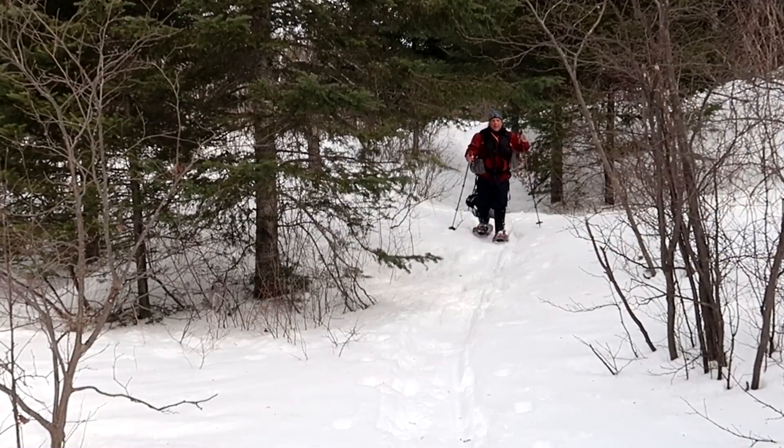Hey everybody, this is the Marine with Backpacking with a Hammock. One of the biggest challenges of hiking and camping during the cold winter months is keeping your feet warm. If your feet are cold, your experience in the great outdoors may lead to misery. Any prolonged exposure to the cold may also lead to frostbite. In this video we're going to look at three tips that are going to help you keep your feet warm in the extreme cold winter months.